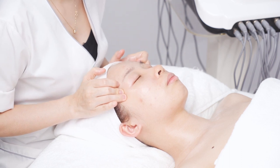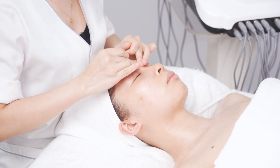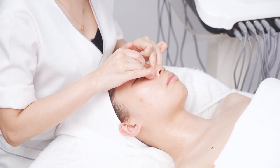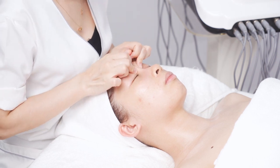Press to the outer corner of the eye. Press Chuan Zhu BL2, Yu Yao EM3, Shi Zhu Kong TE23, Tong Zi Liao GB1, operating for 3 times.